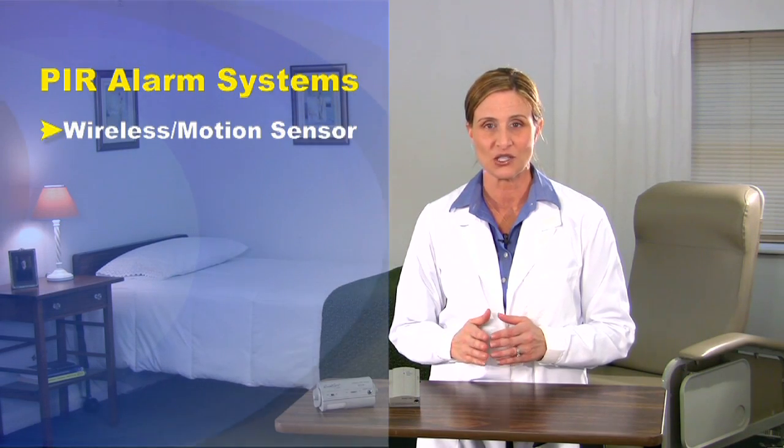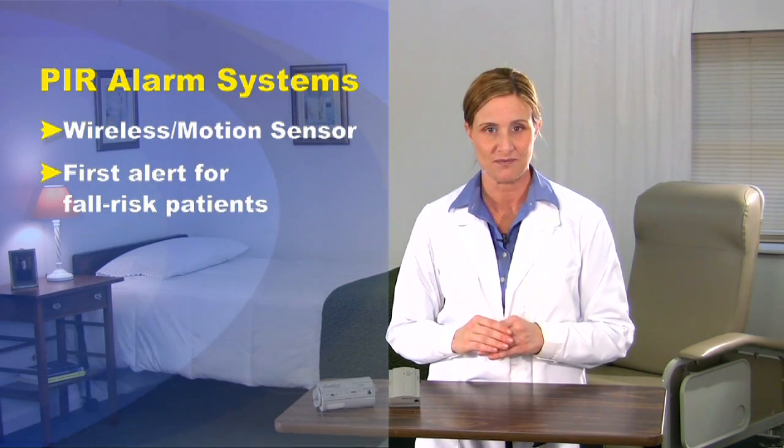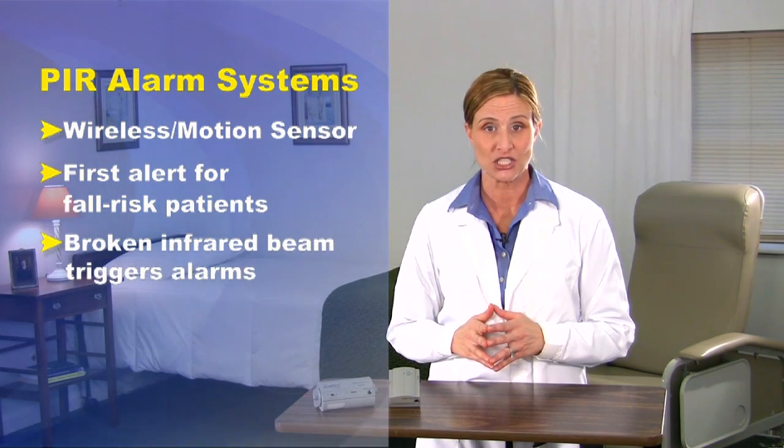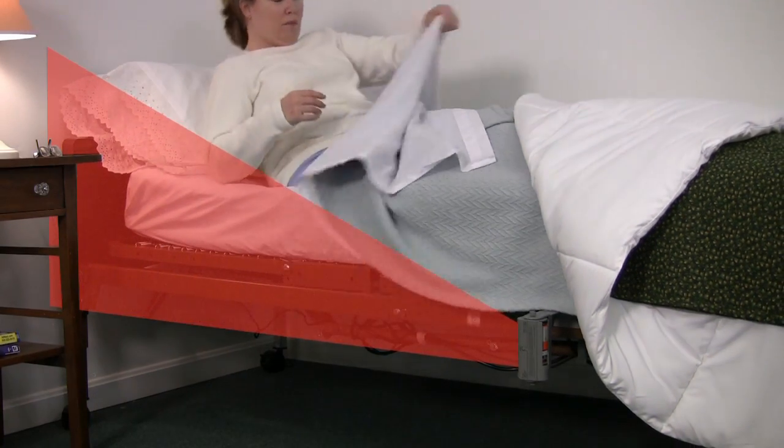But just to quickly review, the PIR is a wireless motion sensing alarm that acts as a first alert to patients who are about to rise from their bed. It uses infrared technology to create an invisible field that triggers an alarm once the sensing field has been disturbed.